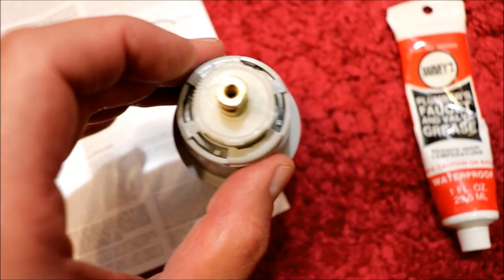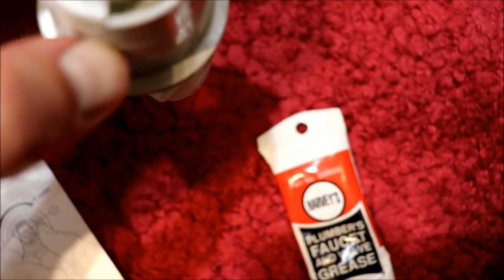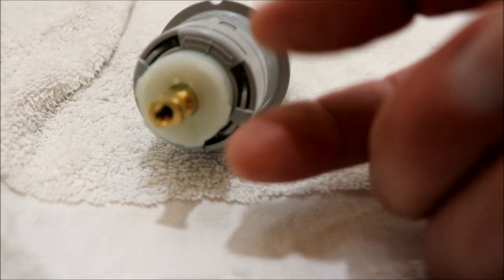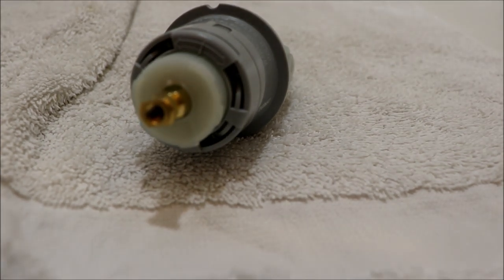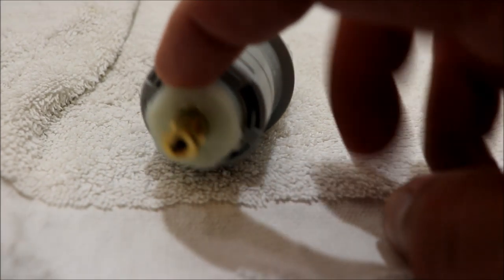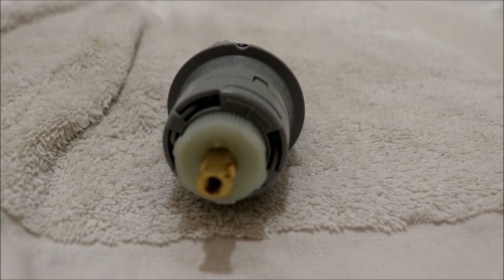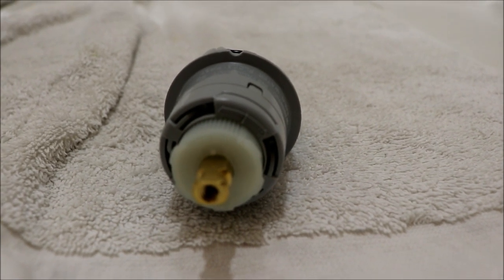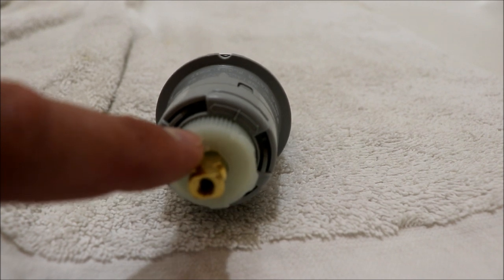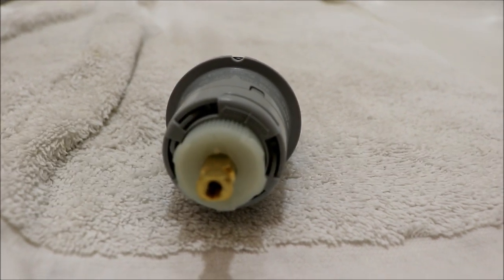One other thing to note: on the top there's an adjustment for how hot your hot is - it's like a mixing limit. You pull out on this white piece and you can twist it. I pulled it out and twisted it to the hot side so when you put it on absolutely hot it dumps only hot water. It was set in the middle - all these little marks are your increments. If you're worried about kids turning it all the way to hot, you can set it so it's mixing a lot of cold water so it never gets super hot. But I like it set to full hot so when everyone uses up the hot water I get whatever's left in the water heater instead of mixing it with cold.